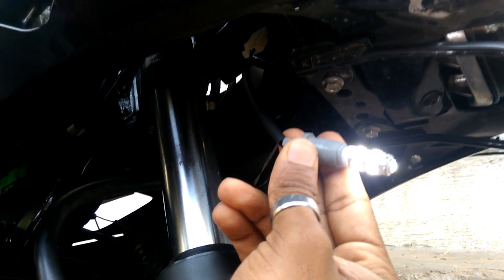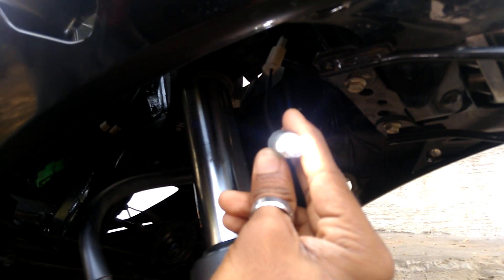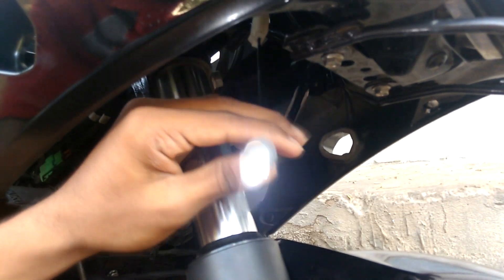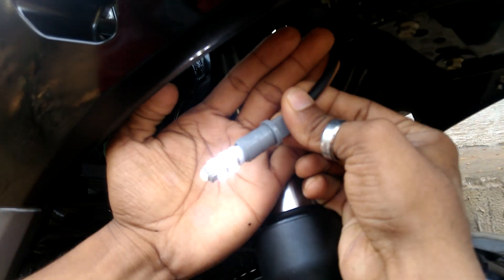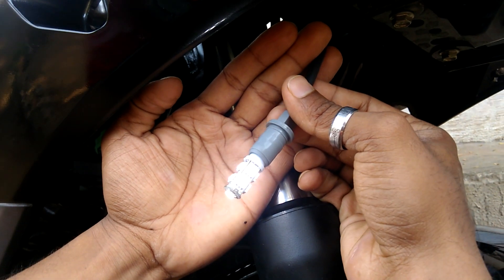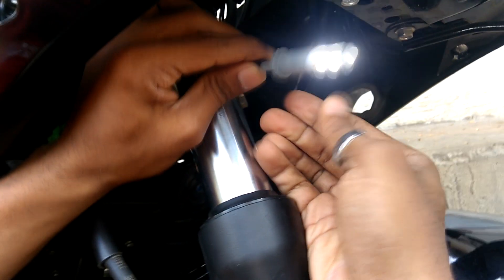After that, you can see the light turned on and it's very bright — all 9 LEDs are glowing. As you can see, the new light is working. It's very bright and 100% better than the stock one.